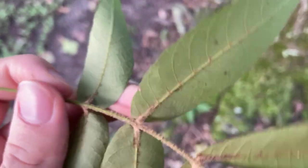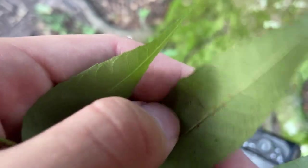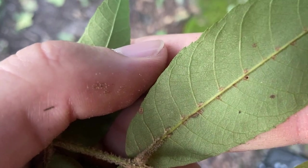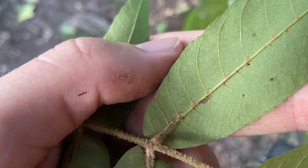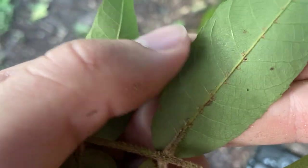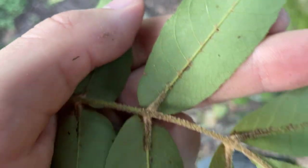Those hairs extend even onto the mid veins of the leaflets themselves — that's the big key for sand hickory, or one of them rather. The other one is if you look at the underside of the leaflet and scratch it a little with your finger, you can see these silvery scales. You can see those silvery scales underneath the leaflet surface — it's another really big key for sand hickory. It's especially obvious when you scratch the tissue of the leaflet and you can see those little silvery scales popping up where you've scratched it with your thumbnail.